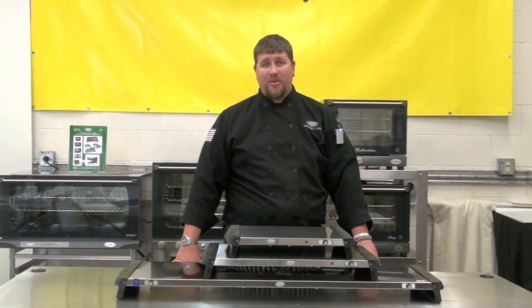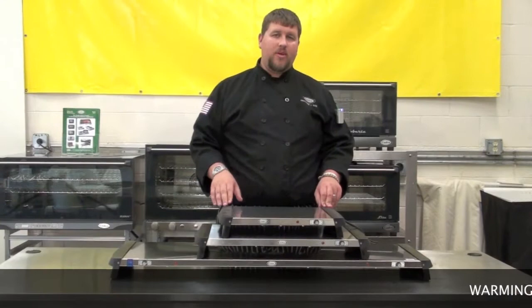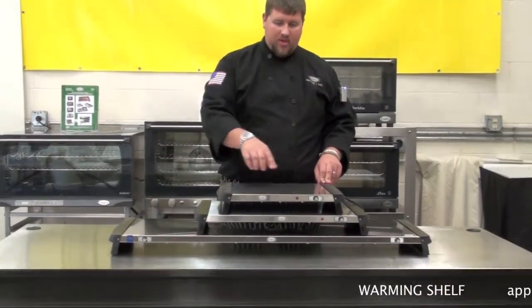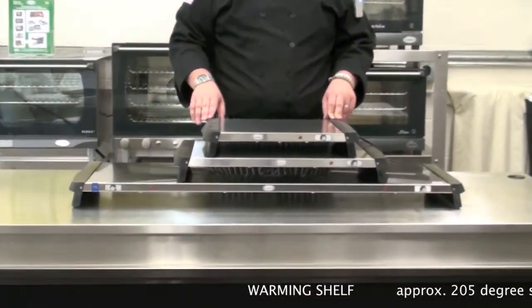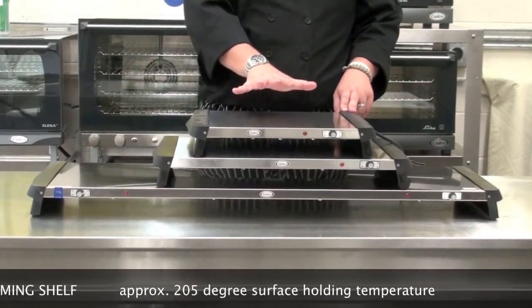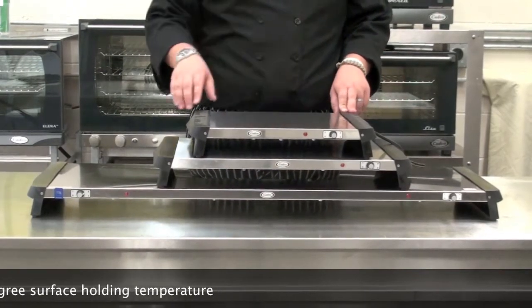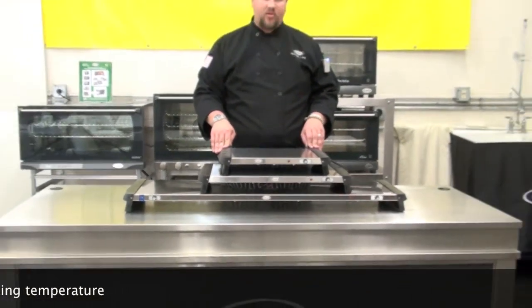Hi, my name is Christopher Kasich, Culinary Manager for CADCO LTD, and today we want to talk about warming shelves and buffet servers. Within our warming shelves, there's a rope element embedded within the surface. That rope element allows for approximately 205 degree surface temperature on our warming trays. This allows for proper and safe holding temperature.